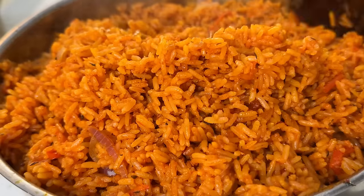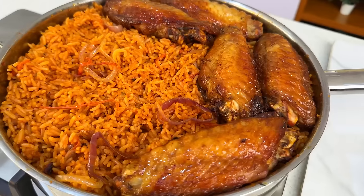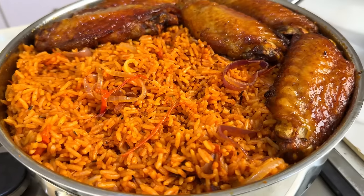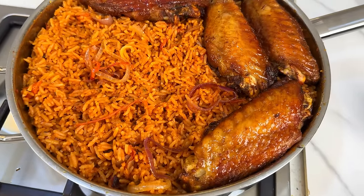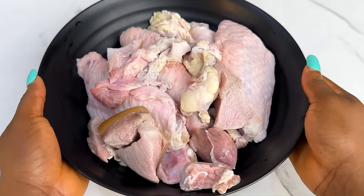Hi guys, so today we are going to be learning how to make some smoky party jollof rice. I'm going to be showing you guys step by step from scratch — tips, tricks, and secrets. Without wasting your time, let us get straight into business. We're going to start by boiling our protein.